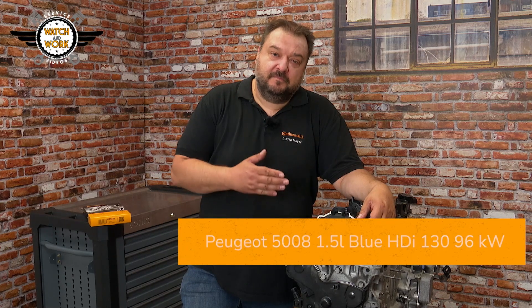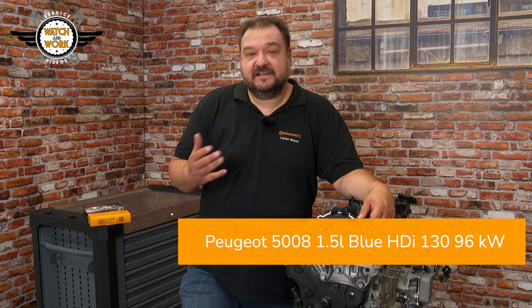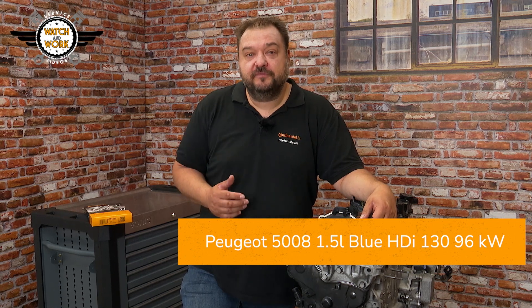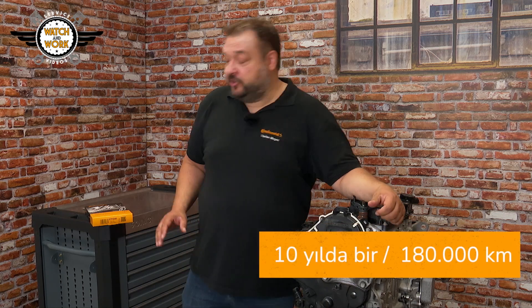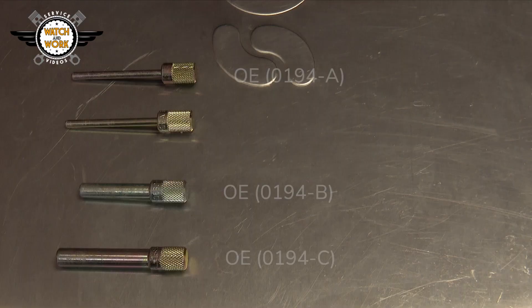Let's get started! Here I have a 1.5L Blue HDI 130 with 96 kW from a 2018 Peugeot 5008. It has the engine code DV5 and a belt change interval of 180,000 km or 10 years. For this job, you'll need our CT 1230 timing belt and the VO3 toolbox.